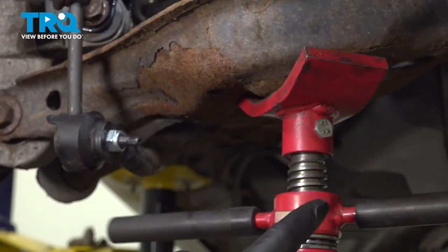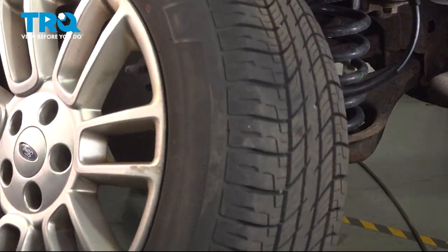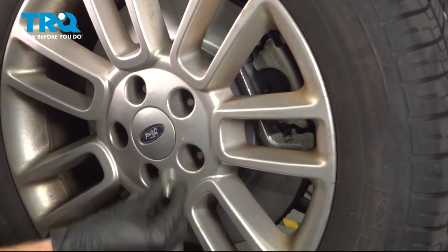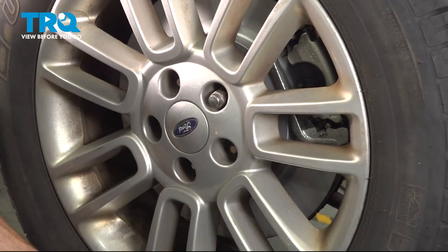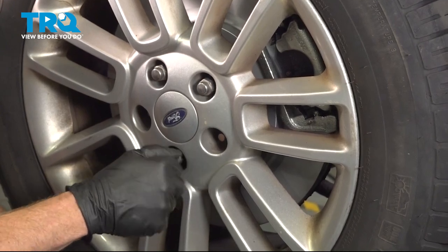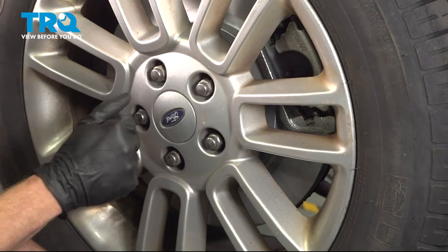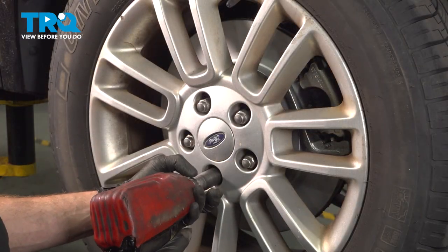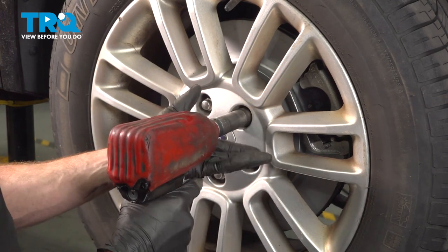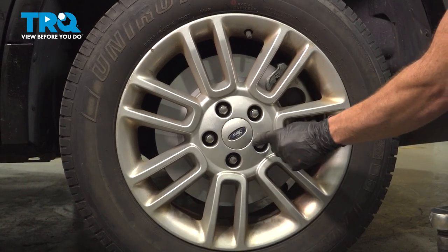Now you can remove the support from underneath your rear control arm. Now we can install our wheel. Start on all five of your 19mm lug nuts, bottom them out, get the wheel safely back on the ground, and then torque each of them to 100 foot-pounds in a criss-cross manner.